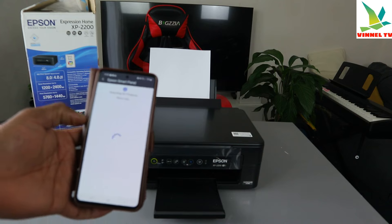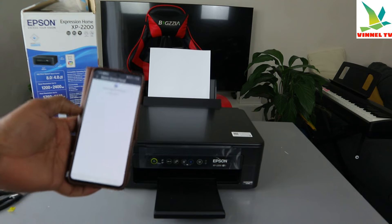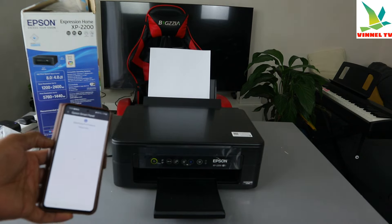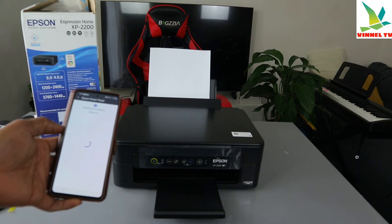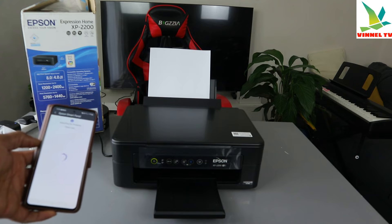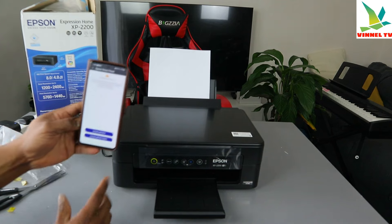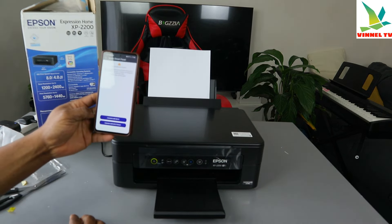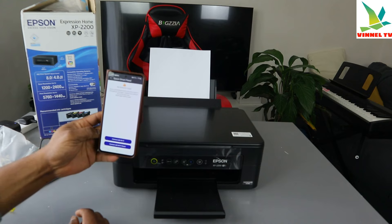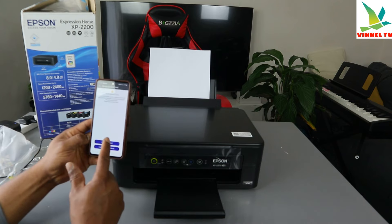Once you download it, it will start to look for available printers. It's searching for a product. No product is found — connect with Wi-Fi or Wi-Fi Direct. Since a connected product cannot be found, it will guide you through a solution. Select Connect to Wi-Fi.